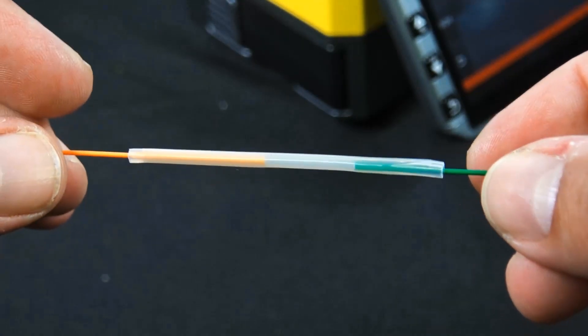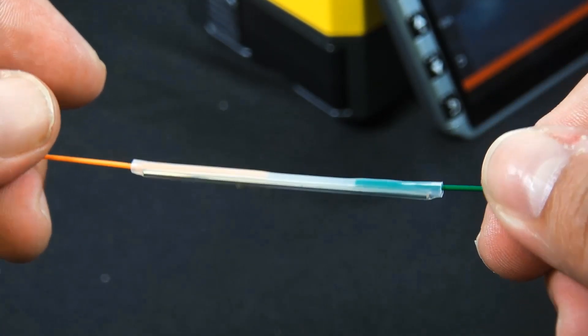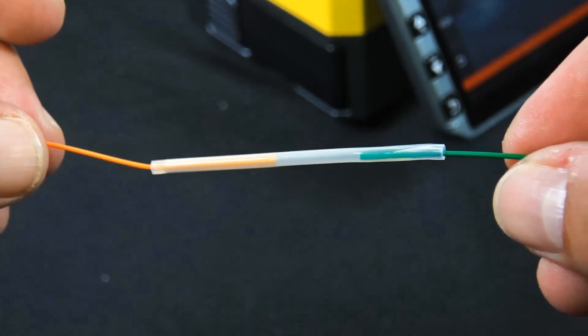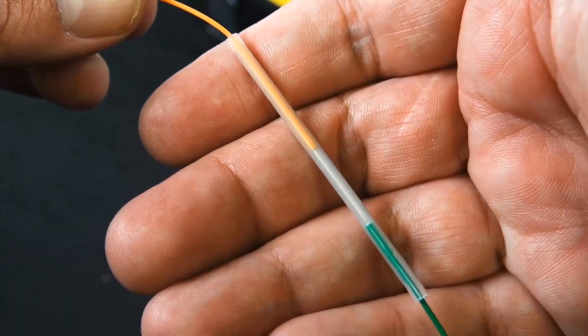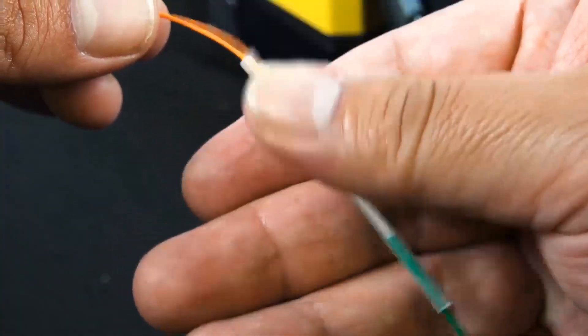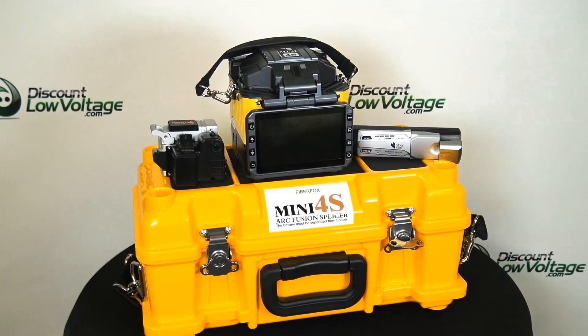So this is a great tool if you're looking to maybe just dip your toe into fusion splicing or if you're not going to do it all that often. The Mini 4S is a great option for you. You can go ahead and order this online, spec sheets are available online — visit DiscountLowVoltage.com.